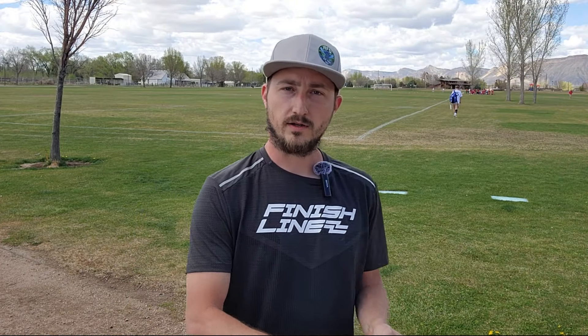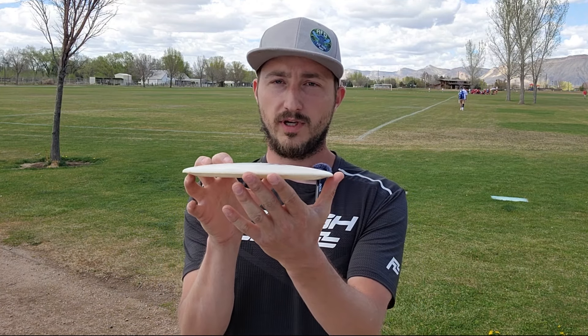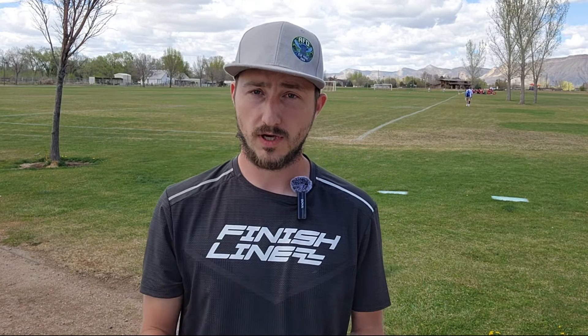Headwind — we want to think of it as it's going to make your disc more understable. So when you're throwing in a headwind, your disc will technically pick up speed and it will start to turn a little bit more. In headwinds, you really just want to go with something a little more overstable. Trust your angle, get it nice and flat, and make sure that you know it's going to flip a little. So you're going to want to just choose something more overstable.